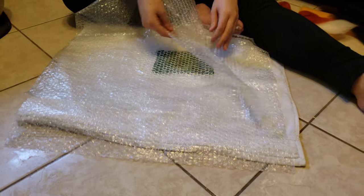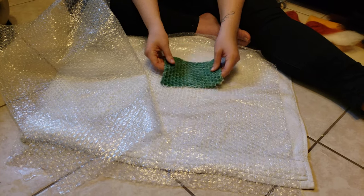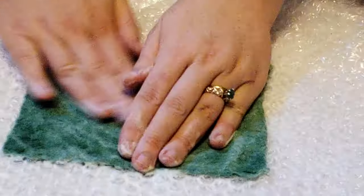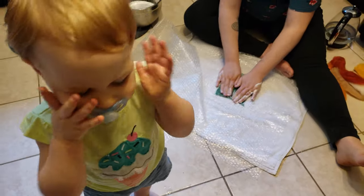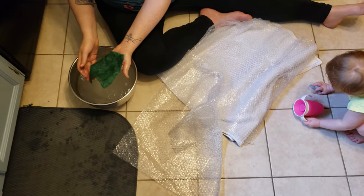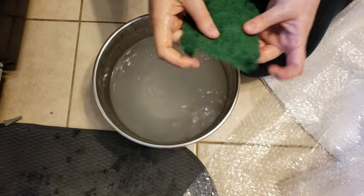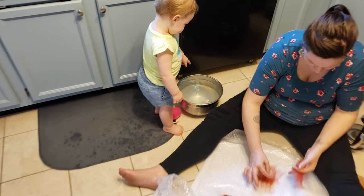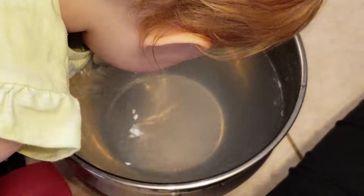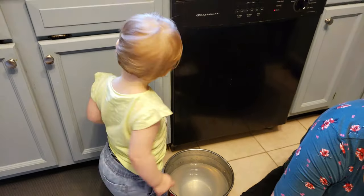Then you just rub and change directions, rub and change directions, until you see those little fibers stop sticking up. Then you can ball it up in your hand, rub to get the soap off, and keep rubbing. It's really just about creating friction and using heat to help bind and open up the pores of the fibers so they interlock with one another.